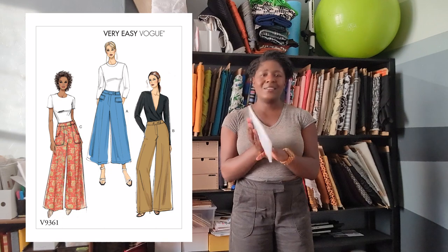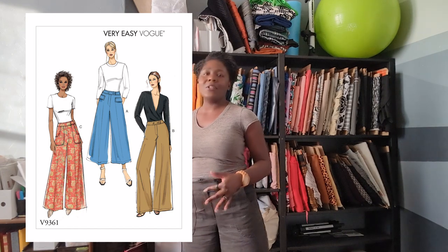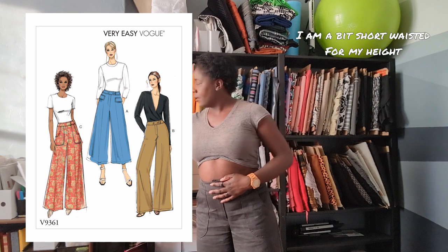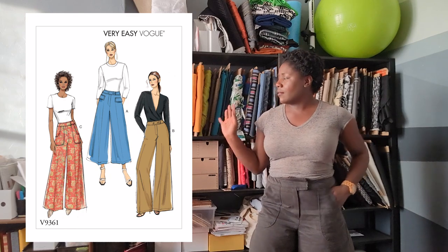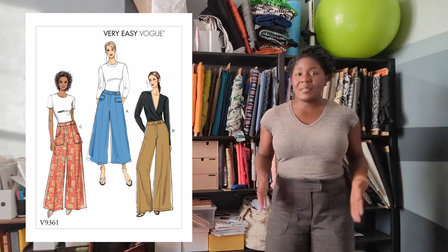Next up: did it look like the photo on the envelope? It's actually an illustration, not a photo, and the pictures are always a little deceiving. In the illustration it appears to sit a little lower on the waist, but as you can see it sits just above my belly button. Being that I made this out of a heavyweight denim — and the recommended fabrics are lighter weight — it doesn't have the same drape, but it's a little more structured. Besides that, it pretty much matches the images on the envelope.